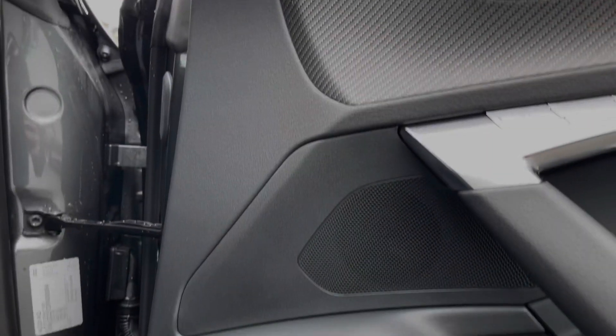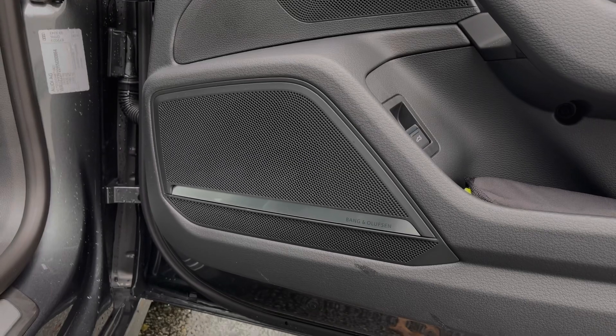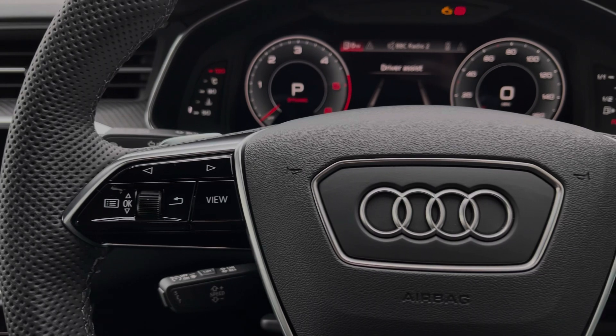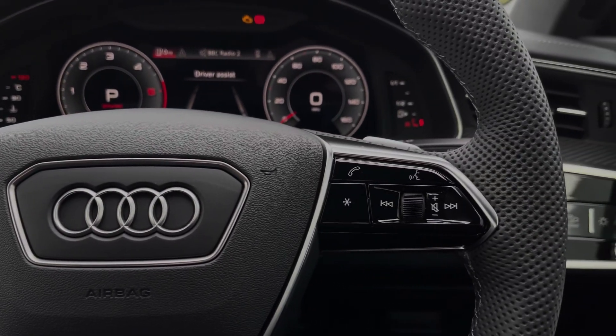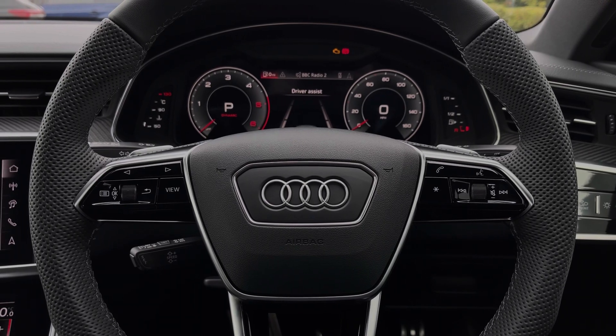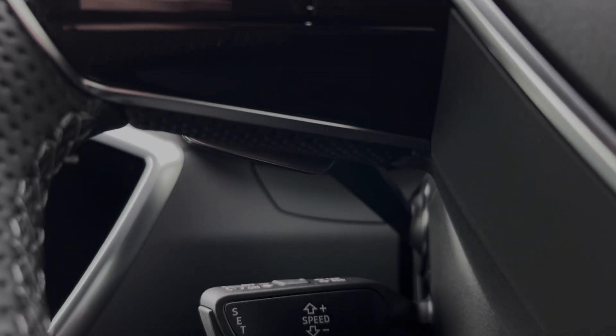This Audi A7 comes featured with the technology package upgrade which includes the amazing sounding Bang & Olufsen premium sound system. The buttons located on the steering wheel keep many of the commonly used functions right at the driver's fingertips so you can easily keep your attention on the road ahead. The car's cruise control system is controlled here by the cruise control stalk and it's perfect for any longer motorway journeys.